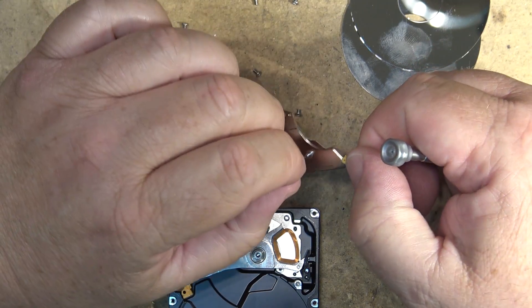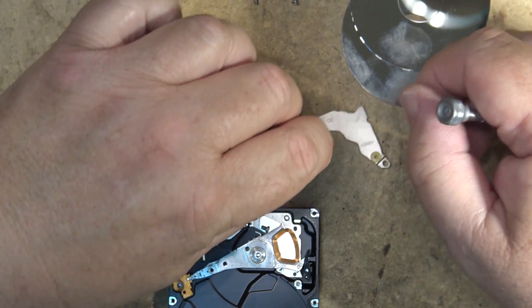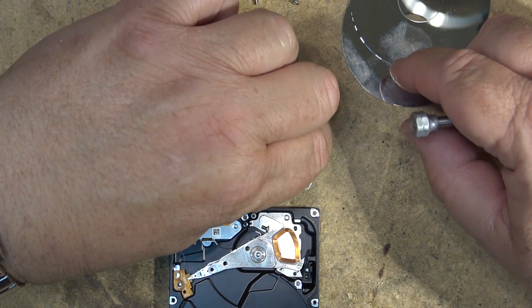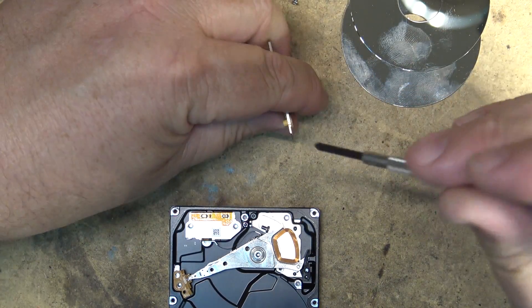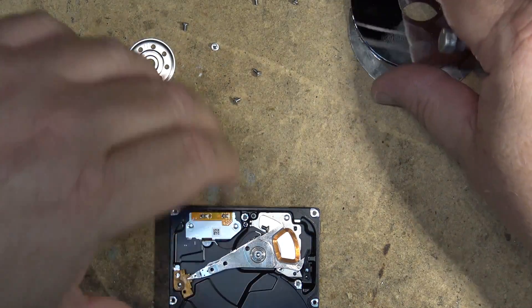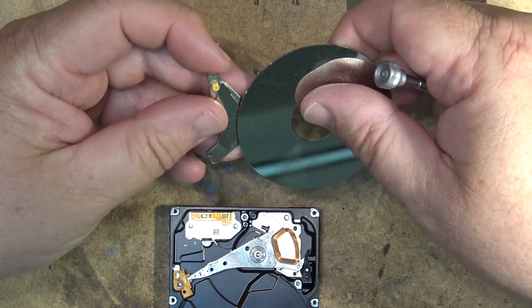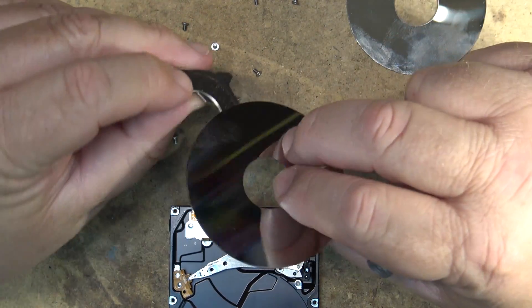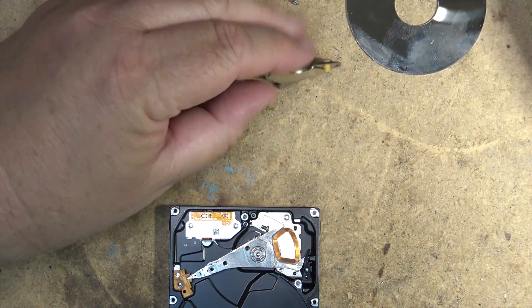You can see these screws themselves — they'll lift to the magnet, so they are slightly magnetic, but not much. Same with the disc platter here — it doesn't appear to be that magnetic when you put it near the magnet. But obviously the disc platter is magnetic, because that's what records the data.